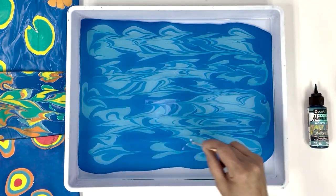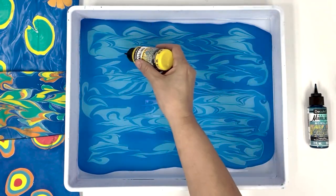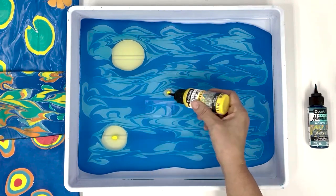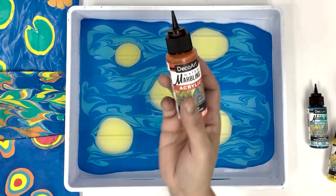Once you have a background you love, start building your flowers. Apply a stone pattern with your first color, then keep adding colors to layer the stones.